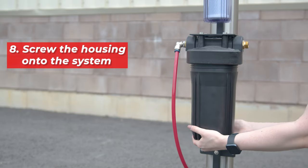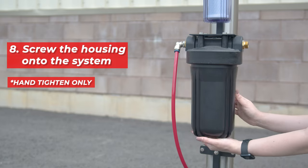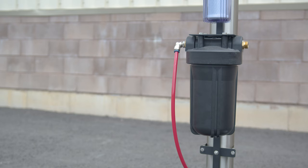Screw the housing back onto the system by hand. It's important to only hand-tighten to make sure you don't damage the threads. That's it — your system is now good to go with fresh DI resin.